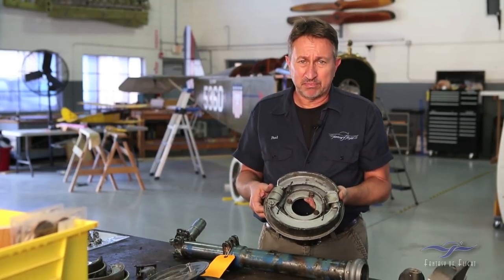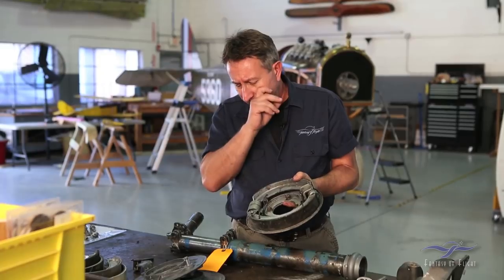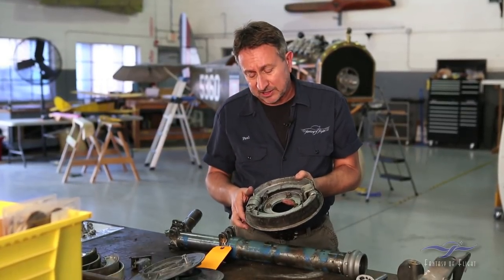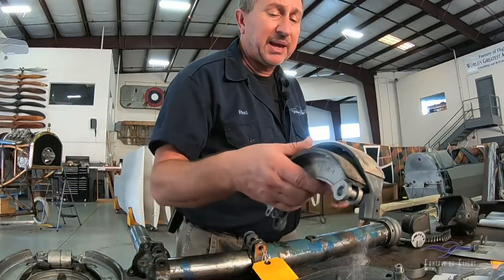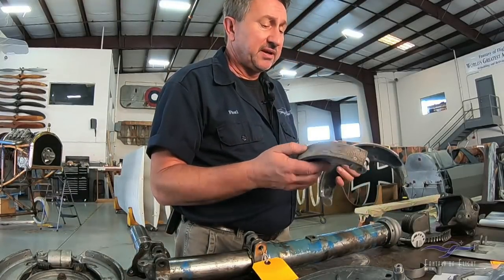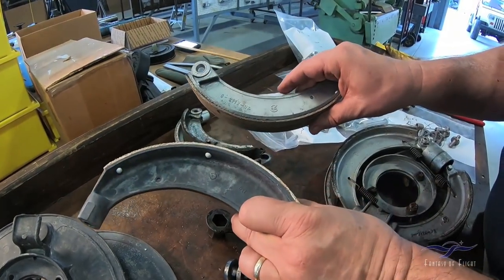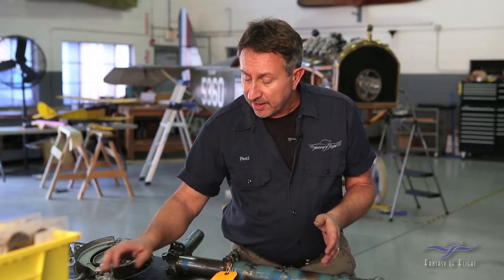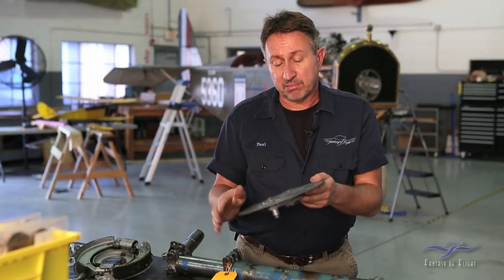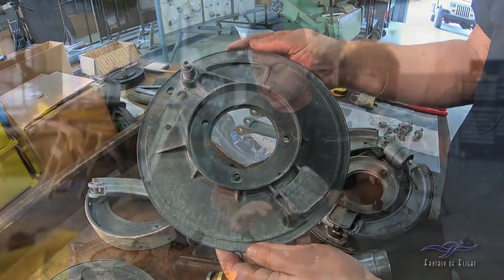Some people have upgraded the airplane to different brake systems, but we're going to go back with the original — I want to keep the airplane as original as possible. We pulled the brakes off and cleaned them up. The brake shoes are going to need to be replaced — they're all worn out. The components are magnesium pieces; they're pretty decent, though one piece broke as it came off, but I have a couple of spares. The back of the brake assembly itself is also a magnesium plate — these cleaned up very nicely and are probably good to go.